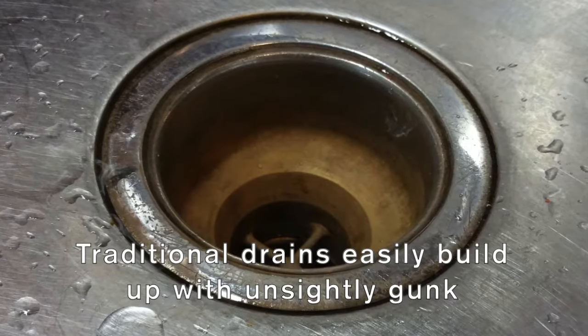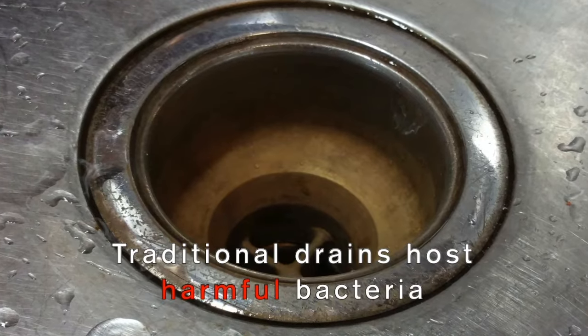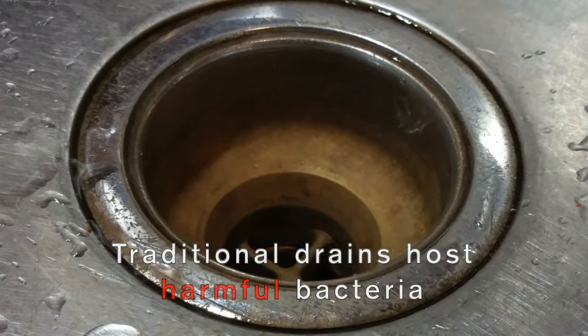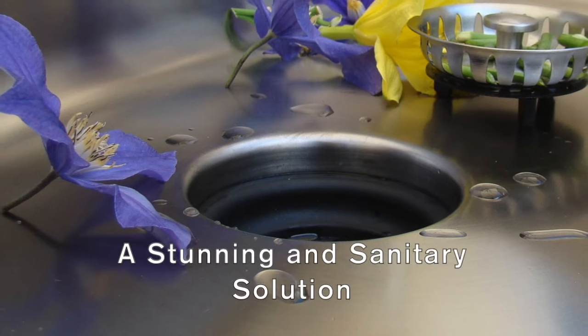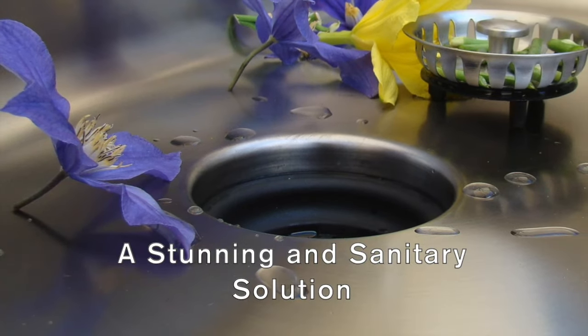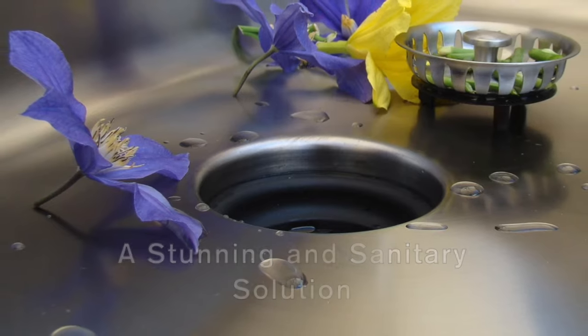Traditional sinks have an exposed seam around the opening of the drain. This seam becomes an unsightly catch-all for grime and bacteria. Our patented seamless drain prevents bacteria from building up around the mouth of the drain. The result is not only worlds apart by sanitation standards, it is an elegant unified design that is a beautiful feature in any kitchen.